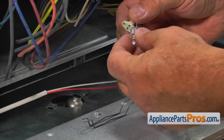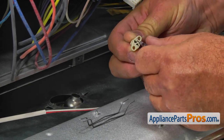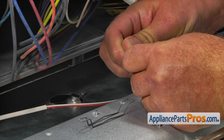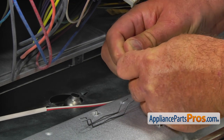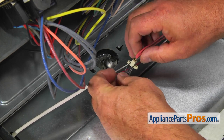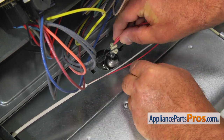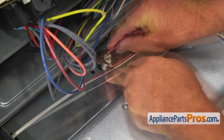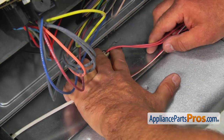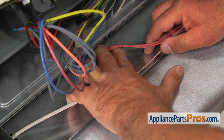Install the new light bulb into the socket. Place the retainer spring on. Install the socket into the reflector. Slide the solid end of the retainer spring into the opening and then lock in the split end.